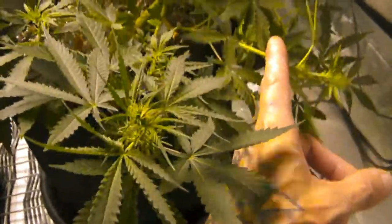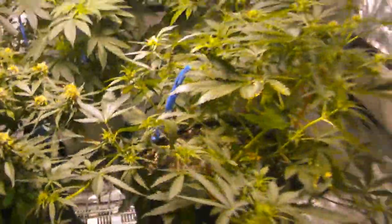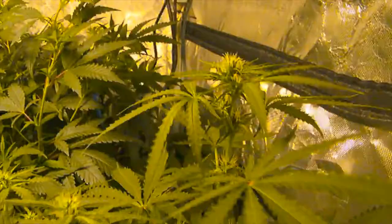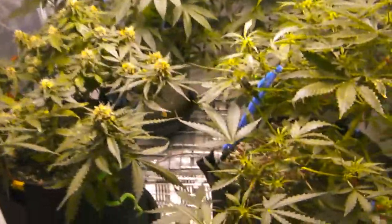A couple more I'll probably need to tie down — I'll tie that one down, pull that one over, pull that one down. This one up here is starting to bud — it actually started to bud last week but it's definitely more noticeable this week. I'll pull that leaf off there.